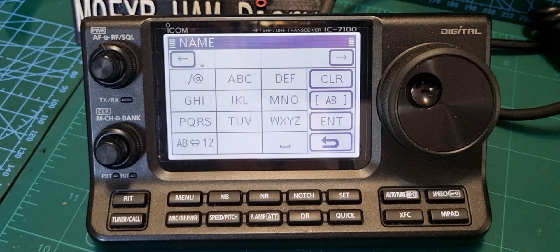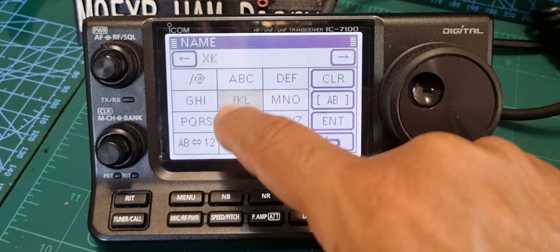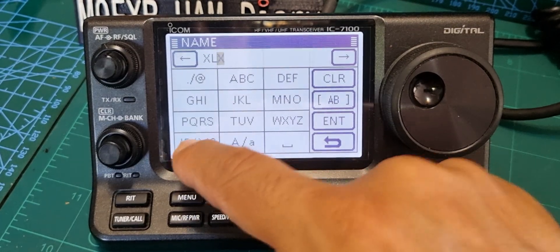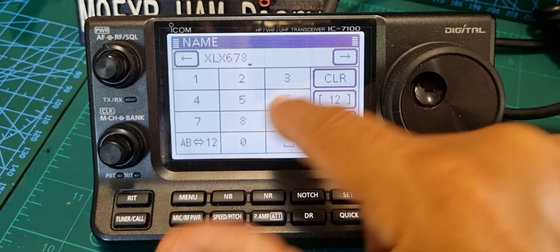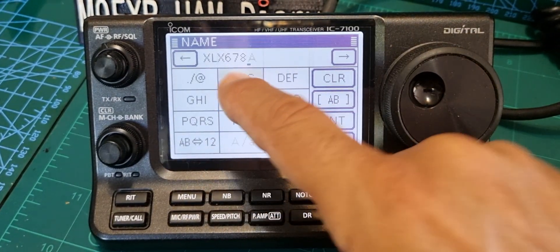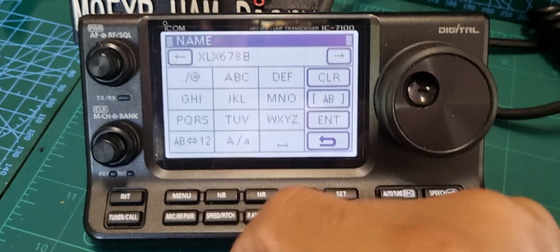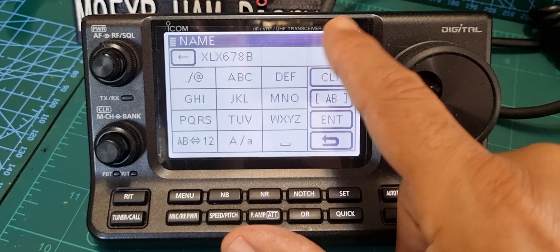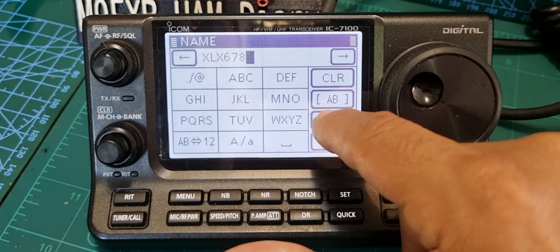Type X, L, X, then 6, 7, 8. This time we'll put a C - so XLX 678 C. We want to be clear on the channel, so put a C. The callsign entry will be XLX 678 C. Hit Enter.